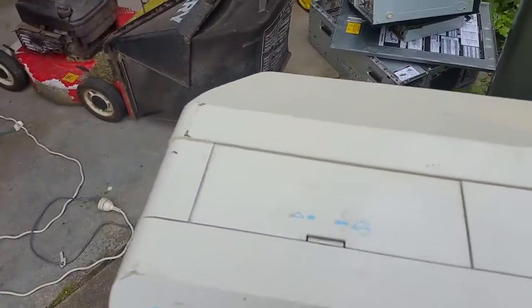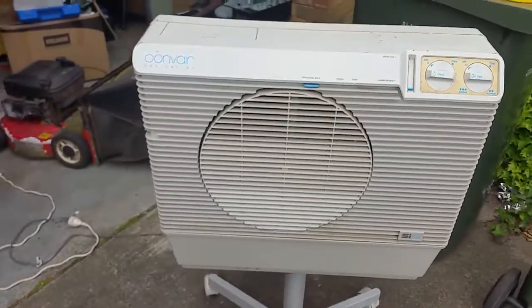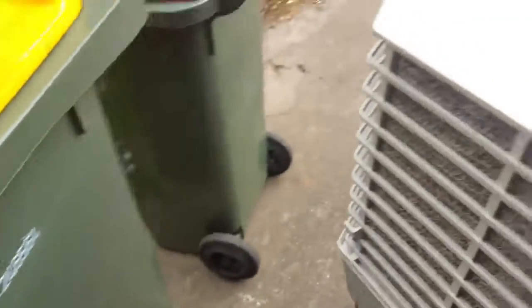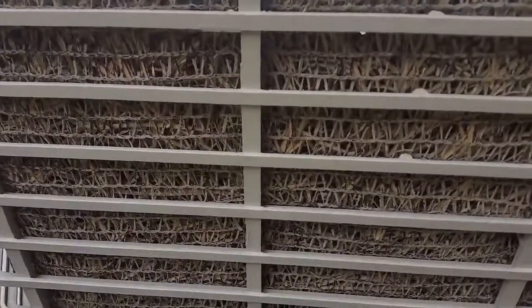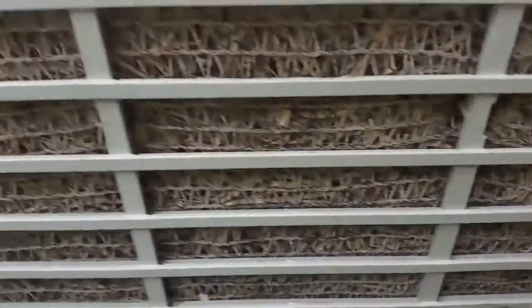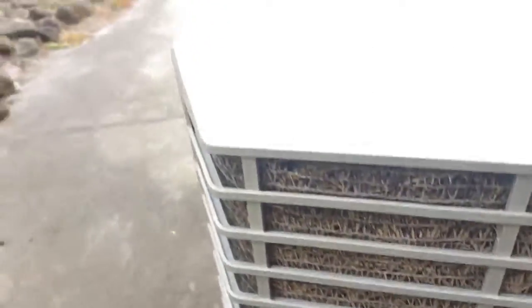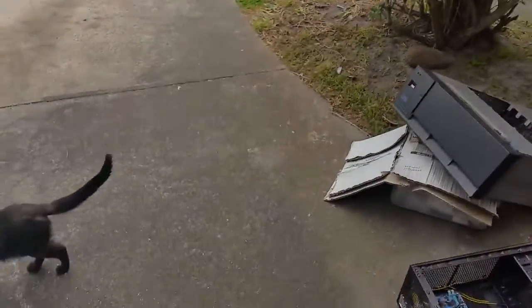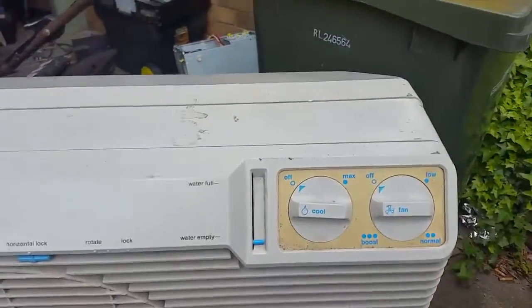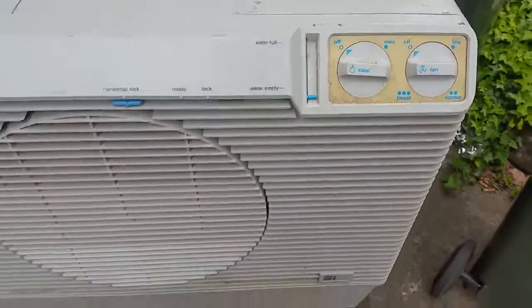It is portable and needs a bit of a clean-up — as you can see the beige is looking a bit dirty. But it does work; I always power something up before I do a video on it. You can see the Hessian-like mesh at the back for the water — could do with a bit of a clean, probably just needs a rinse, but apart from that it's in actually really good nick and it does work.